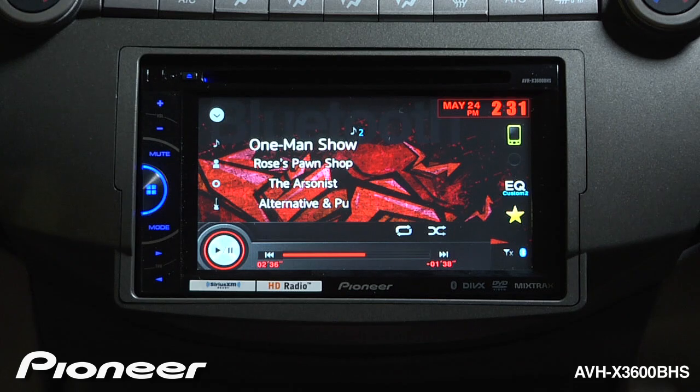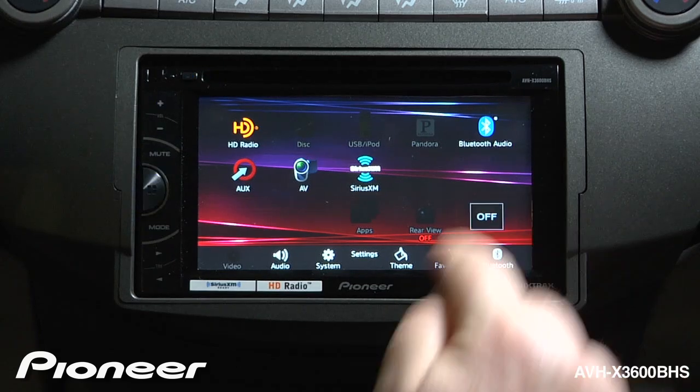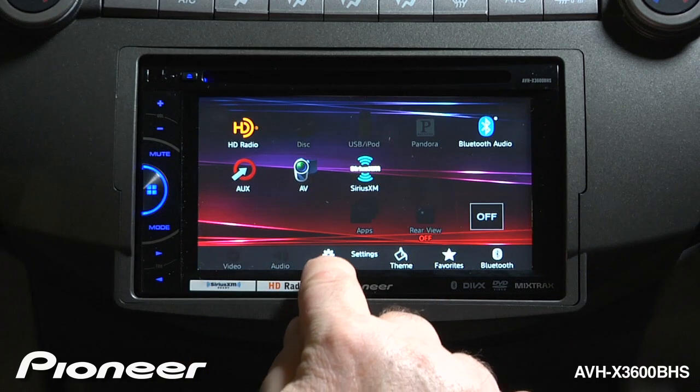Before you get started, we have to make a couple of setting changes to the radio. So let's touch the home button here, and we're going to switch the radio off. Now touch the home button again, and we're going to go to the system settings menu.